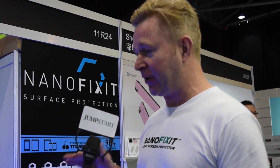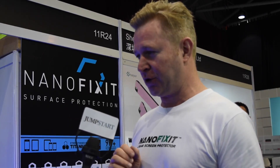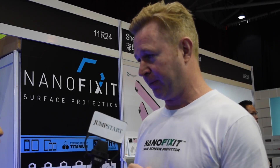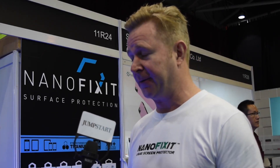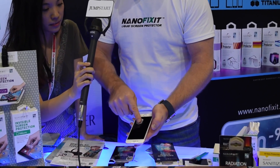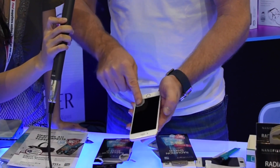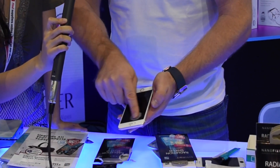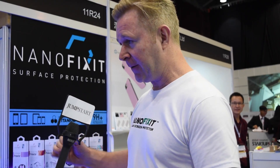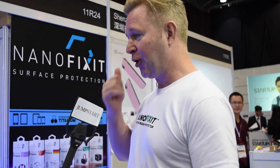We can call it a wipe-on-screen protector. It looks like a wet wipe. You rub it on the screen and these small particles penetrate the pores of the glass and make an invisible protection on top. It's actually thinner than a human hair. This product is unique in that it reduces radiation by up to 92%. When you apply this on top of tempered glass or directly on your screen, it seals the surface so the SAR radiation that would normally come to your face goes out the other way.